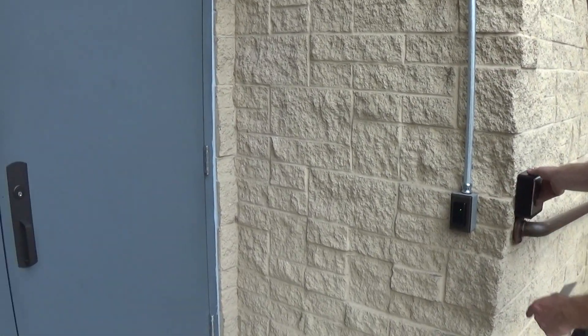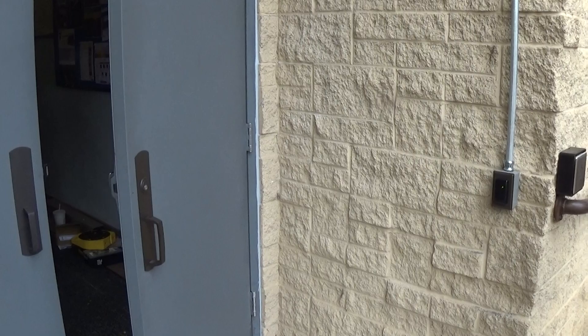Once we present the card, the light turns green, then you're able to use the handicap operator.